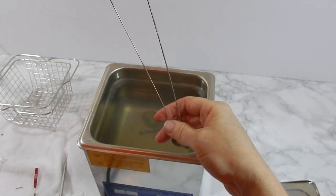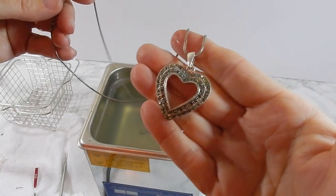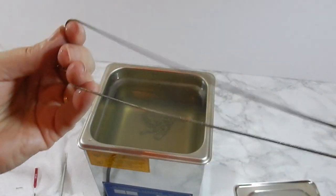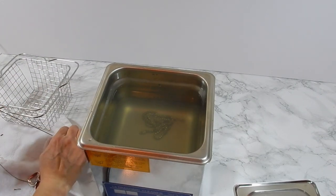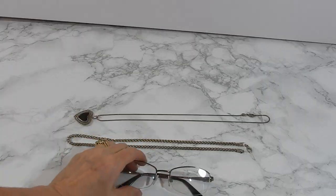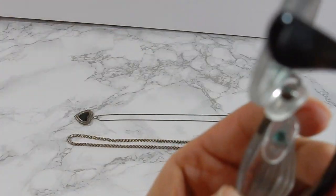I wiped them down and tried to get off any excess dirt I could. They came out okay. Unfortunately I couldn't find the pictures I took before I put everything in, so I couldn't do a fair comparison at the end.